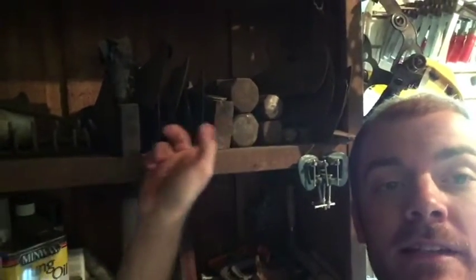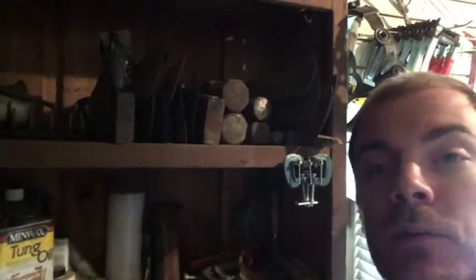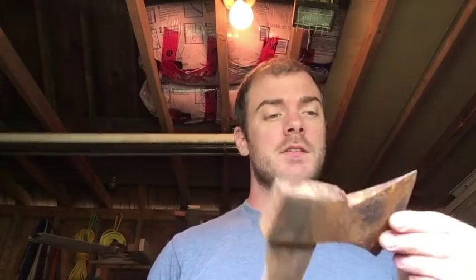This is my shelf of axes and stuff that are still to be done — all axe heads right here. I actually just picked up another one at a garage sale today, so keep an eye on the website because most of these are going to get finished with handles put on them, leather masks, and they'll all be for sale. Here's a quick preview of some of the axes you can look forward to seeing me finish. I always come across funny stuff that people just don't know the value of — I pick them up, pull the handle off, re-handle them, and they're always good stuff.